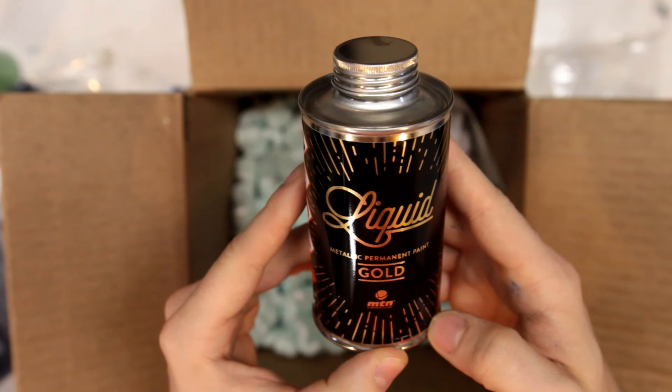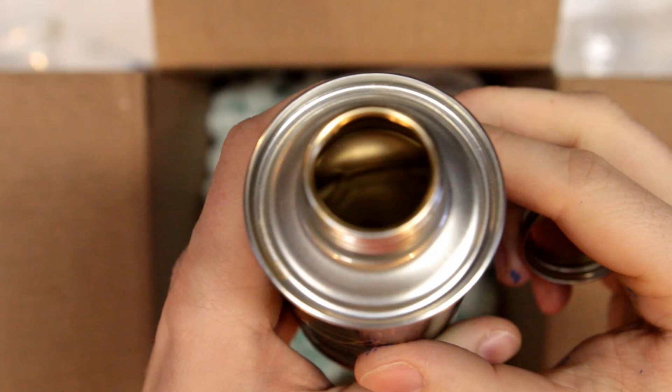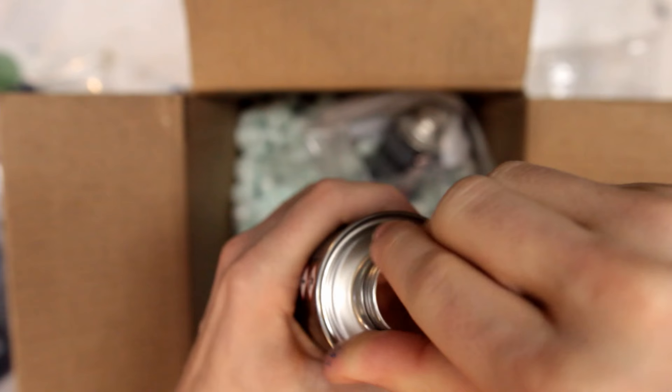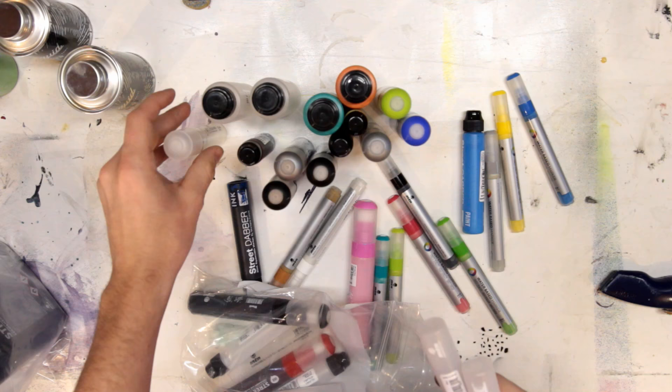These I'm really looking forward to — these are the liquid metallics. So we got gold. These are supposed to cover like no other. Get a look inside there. Real excited to get that in some stuff. And we got some liquid silver. That looks very nice.